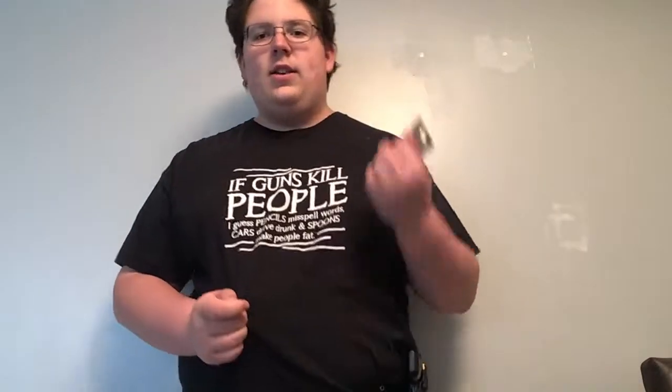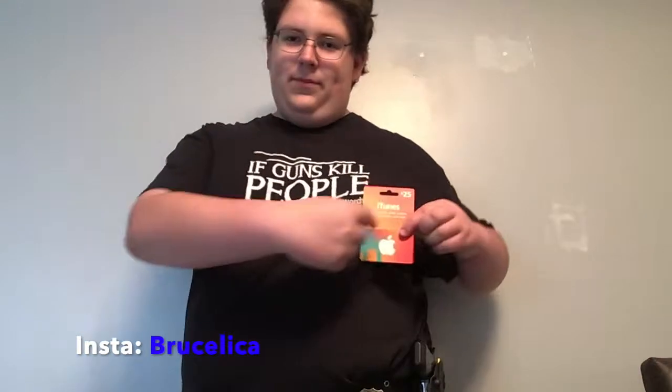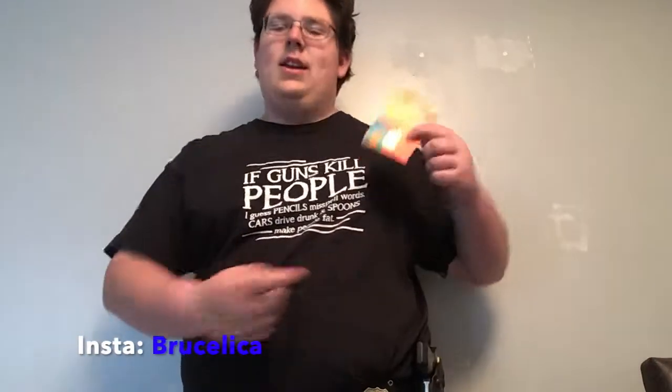So today we have a few giveaways. The first one is a $25 iTunes gift card. This gift card is basically going to be given away to one of my subscribers or fans. All you have to do is go follow me on my Instagram, Bruce Laika — link is in the description and in the video right here — and you may have a chance to win this free gift card.